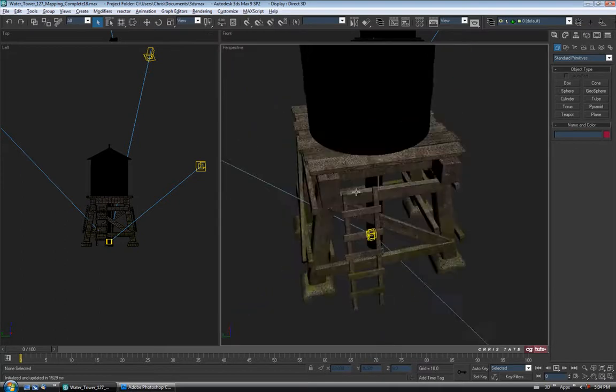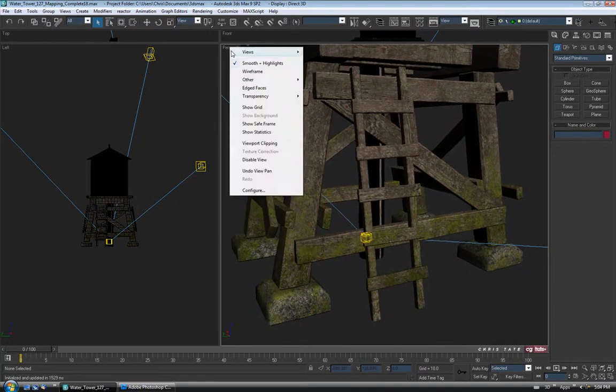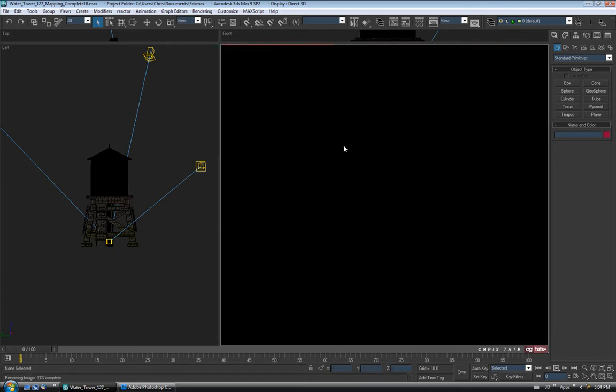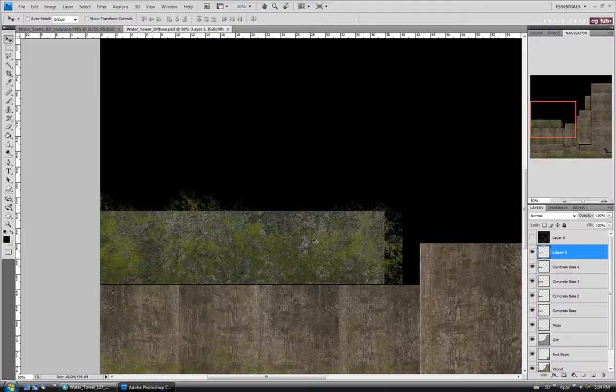I'm going to exit that and get in a little closer. Let's turn Active Shade on and go back over to Photoshop to tweak the color and make it a little darker. I'm going to trim off what we don't need — drag a selection around the concrete, invert it with Ctrl-Shift-I, and delete.